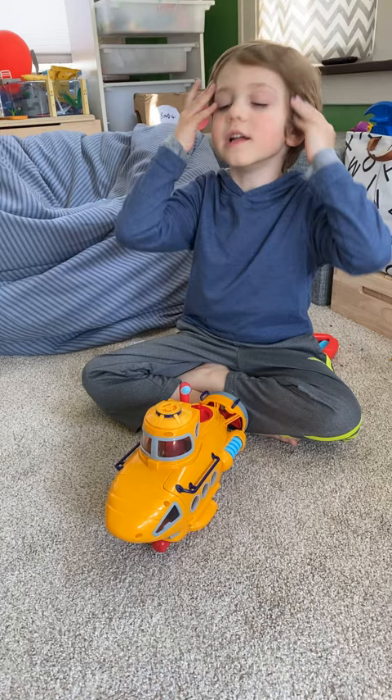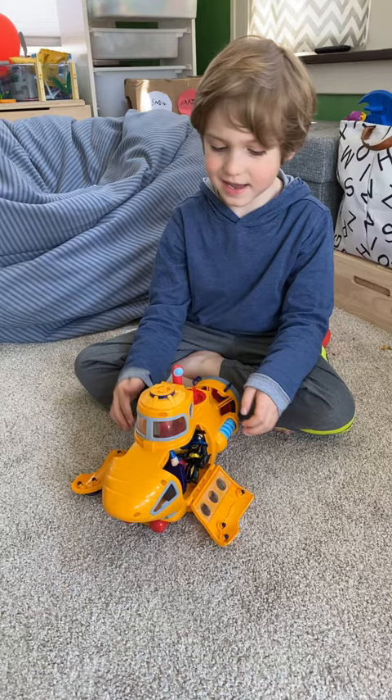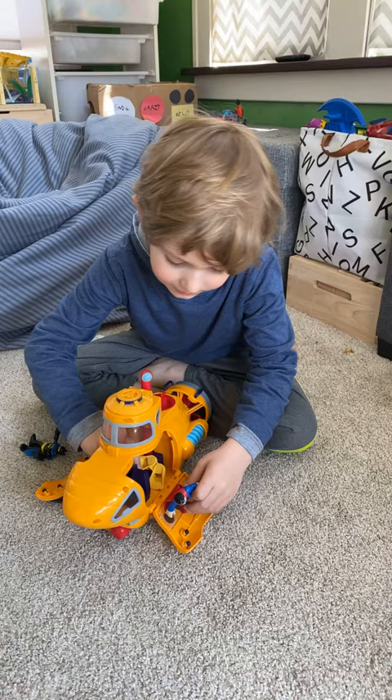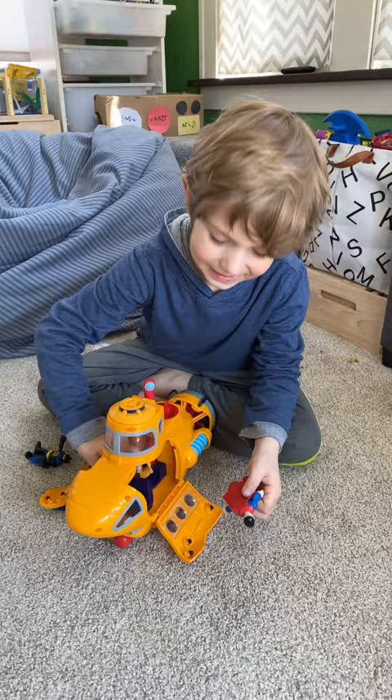The sides open up like this — that's also how you get them in. It's kind of hard. And that's also how you get your Scooby gear.